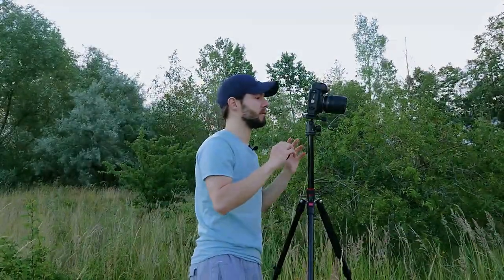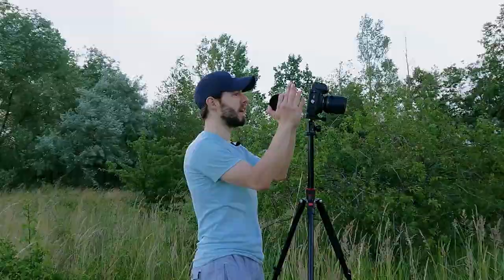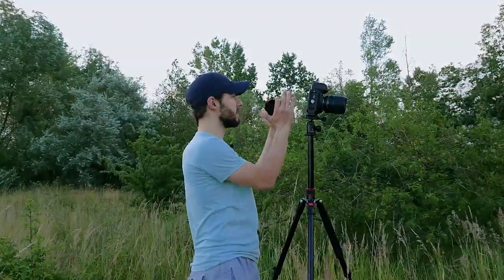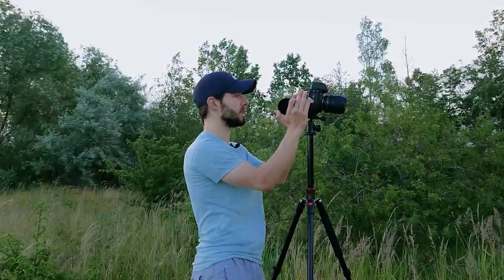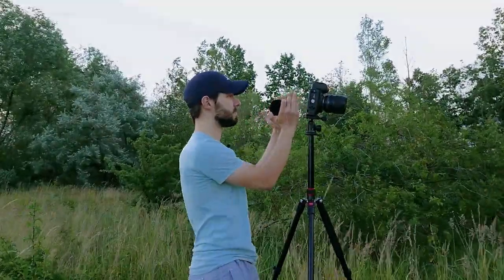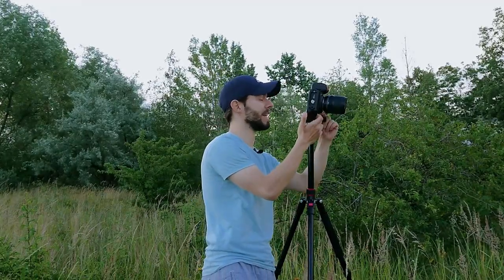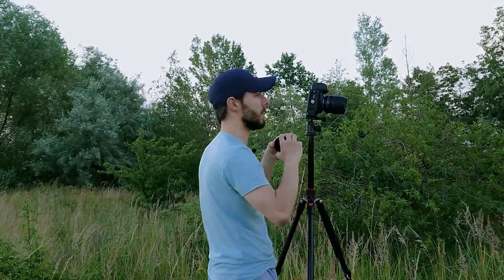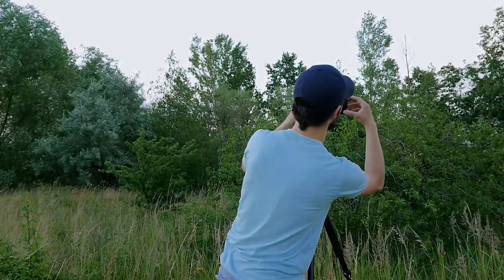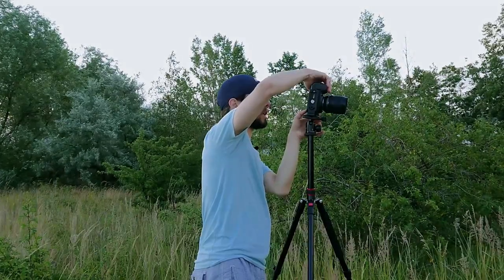After finding my best settings with the ND filter — 30 seconds, f/9.5, ISO 100 — I tried making some panoramic shots. I composed the small wooden shape with the landscape. I had to remove the ND filter to check focus since I can't see anything through it, then put it back on and take the shot.